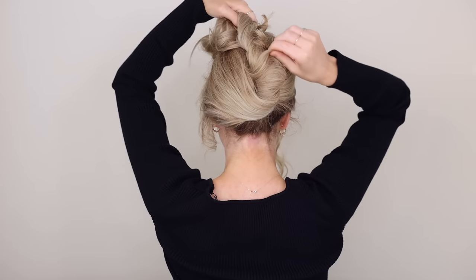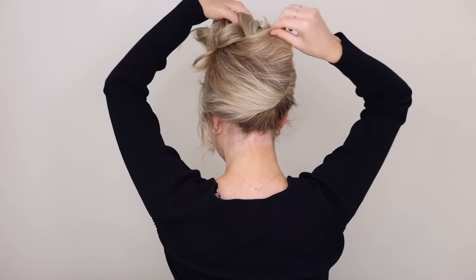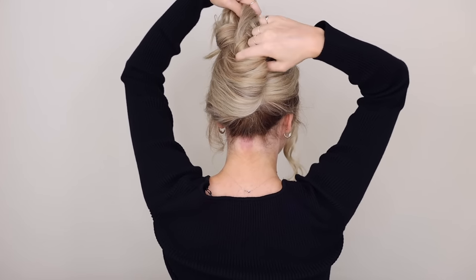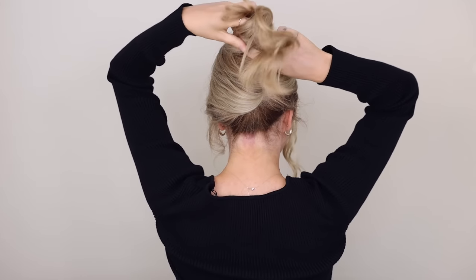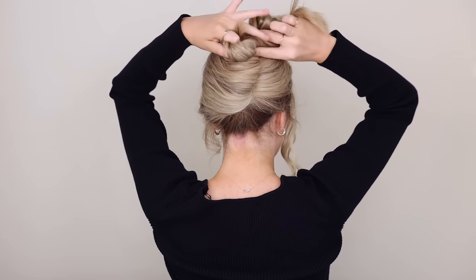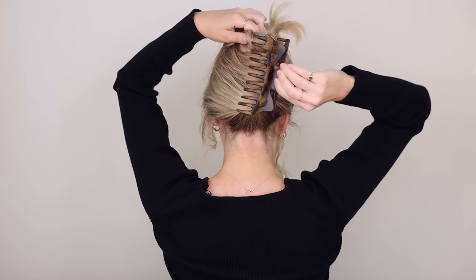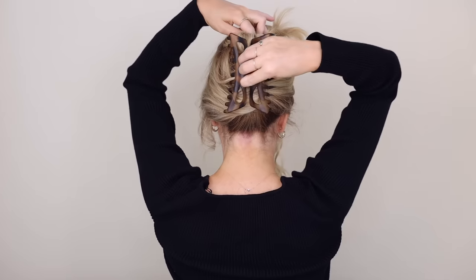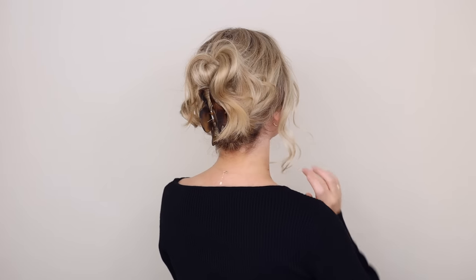Tightly twist your ponytail counterclockwise as you bring it up the right side to the top, then hold it into place and fan out your twist, pulling it upwards to create that French twist look. If your ends are short, skip this step. If not, tightly twist your ends counterclockwise so they sit at the top of your twist. Then take your clip — I love these ones from Kitsch — and come in from the right.